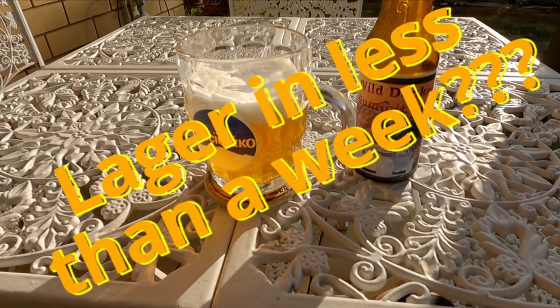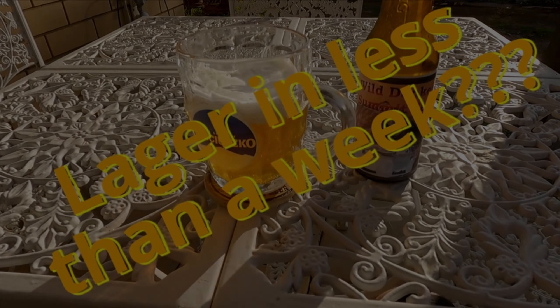Is it possible to homebrew lager in less than one week? Yep, sure is. Kinda. Let me explain.